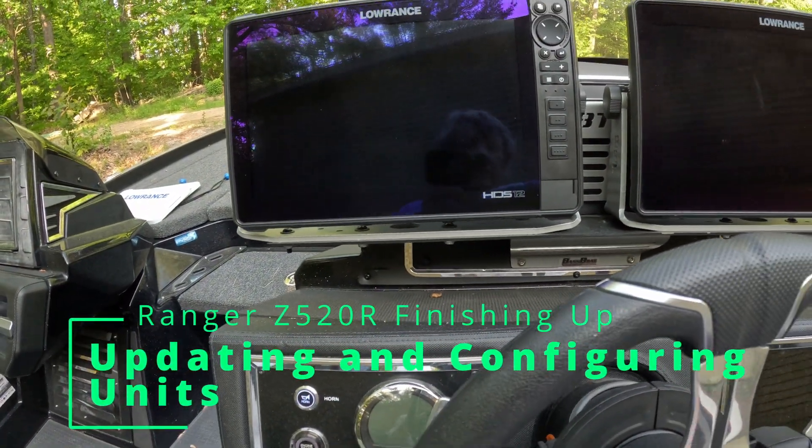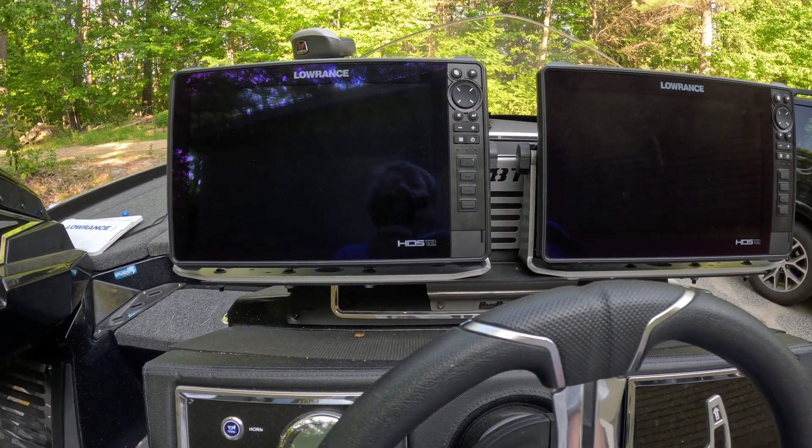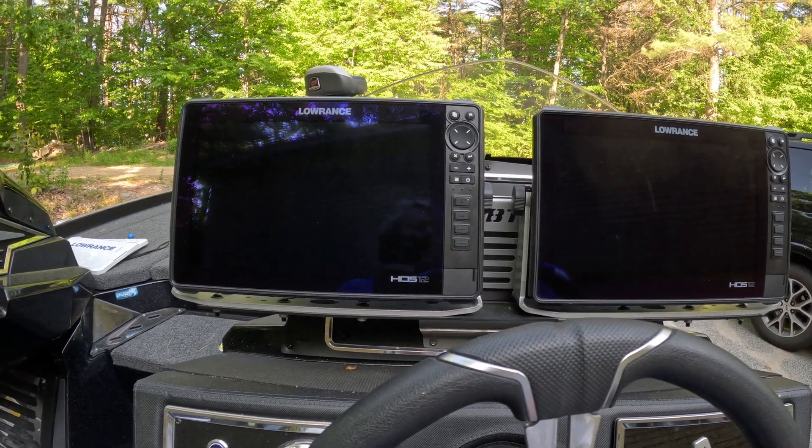Now that the hardware is all done, I'm going to update all the units — both the Lowrance units and the Garmin unit. Then I'm going to start doing configuration. The customer wants a couple of different things for the console, and I'll set up the bow because he didn't understand that he actually had down imaging with that built-in transducer. So we'll put that as one of the base screens.